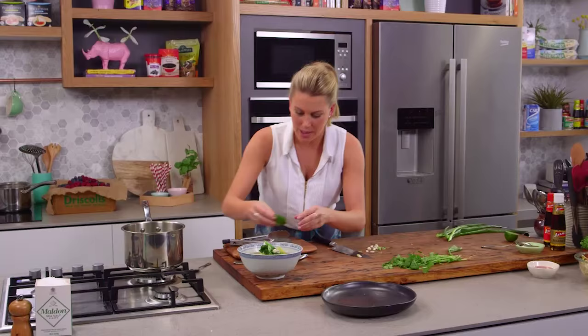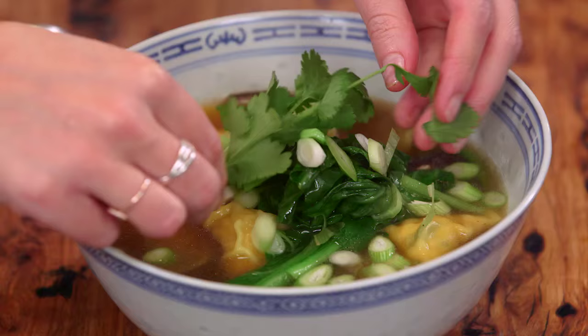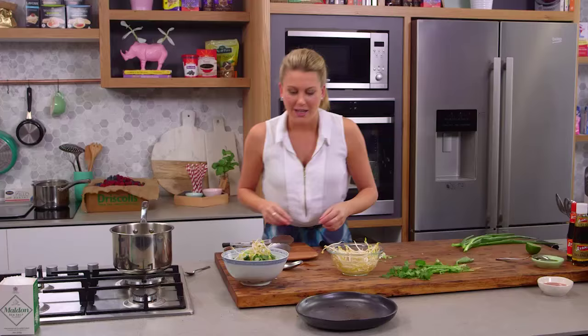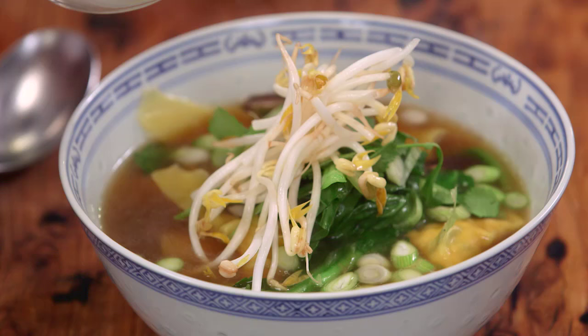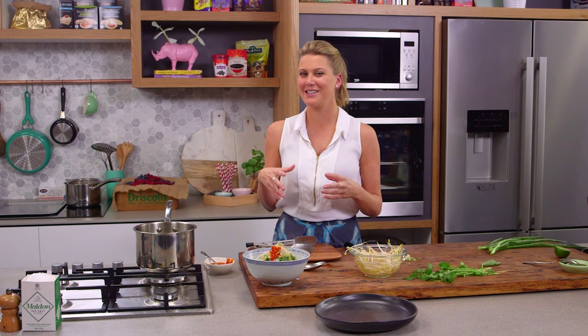So ladle the broth with some of those mushrooms in — be careful, it's quite hot — and then we can finish off the garnish. A good sprinkling of those spring onions, a little lime wedge just on top, a few sprigs of coriander, and I've got some crunchy bean sprouts. I'm still not finished — I've got a little bit of chilli sauce because we haven't added any chilli to the dish, so I like a big dollop of that on the side — maybe one more for good luck. You can see why this dish is so popular in my house. The way I like to eat it is to drink all the broth first and then dig into those delicious chicken wontons.